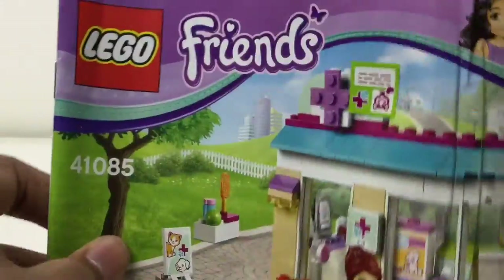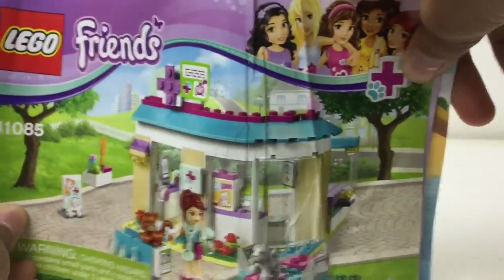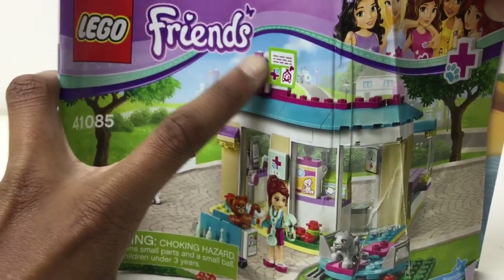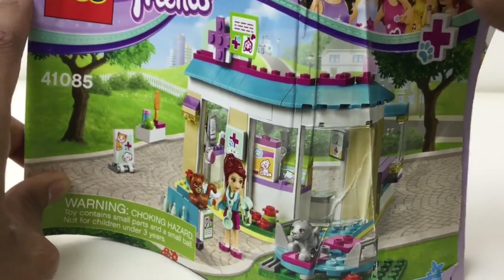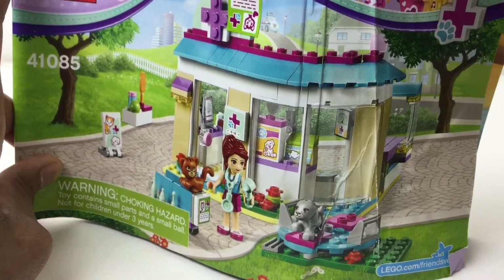I got this at a garage sale, so I don't have the original box or anything. The instructions will serve as the box — they really look similar to it. Oh, that's where that sticker went — I was missing a sticker. I forgot to mention on the cart: they put the sticker on the instruction manual. That's kind of funny. All told, at ten dollars, I think this is pretty good.